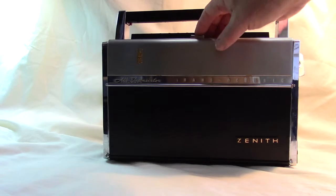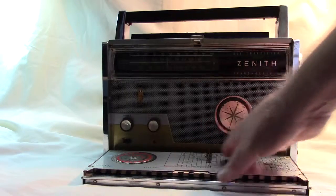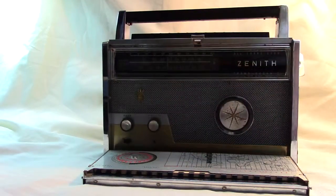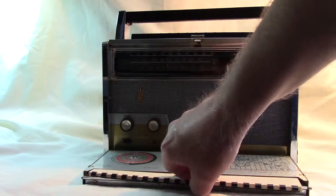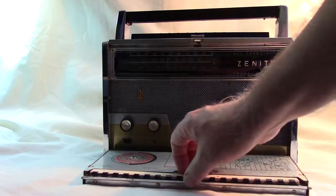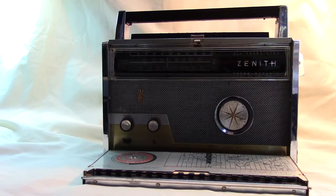To take a look at this radio we push this button here and bring down the front cover. Here we have a world map, a little wheel that we can use to compare time zones, and right here is a log book with a good bit of information about shortwave radio stations, popular AM radio stations at the time, and also various weather and navigation stations.